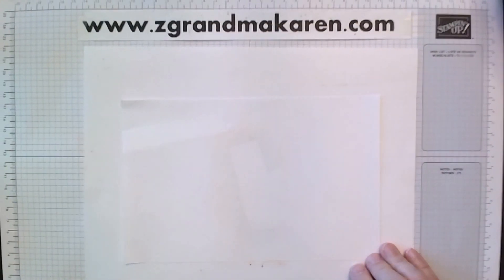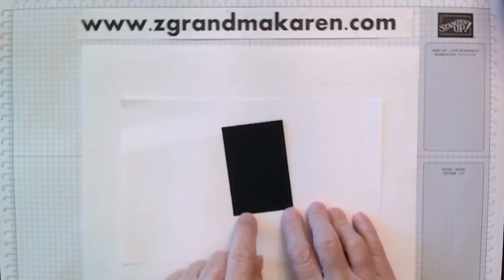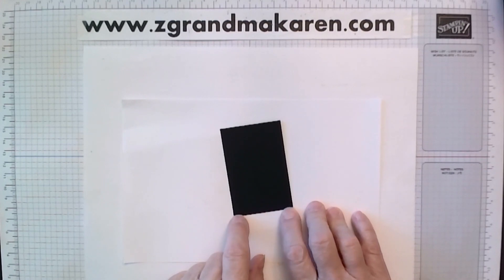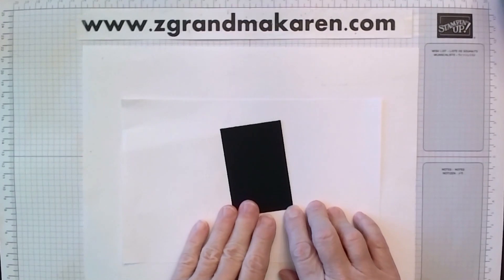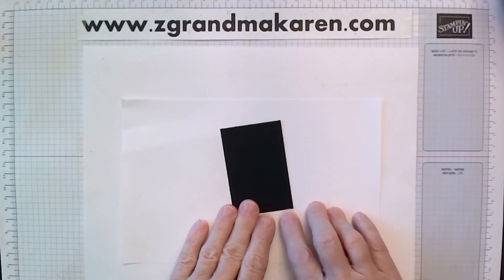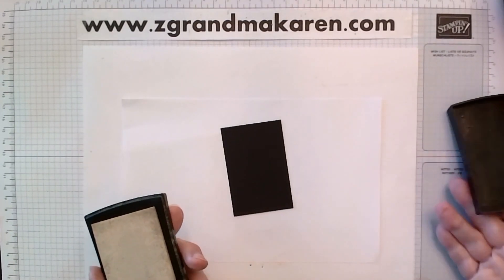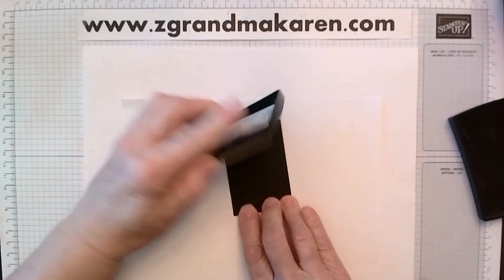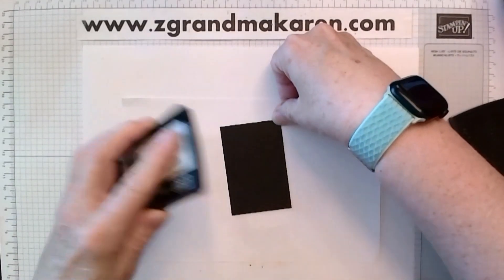You don't have to use black, but I'm using a black piece of cardstock. It's probably 2x3 — the dimensions will always be on my website. So I'm just using this small piece. And I will take my Versamark. You need a pretty juicy pad for this, because the embossing powder won't stick as well if it's not juicy enough, because you're stamping the entire image.